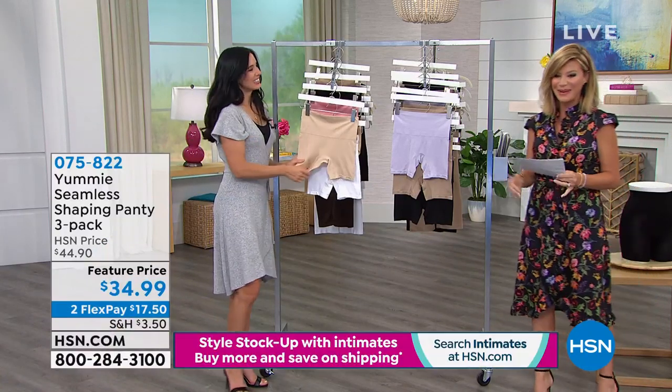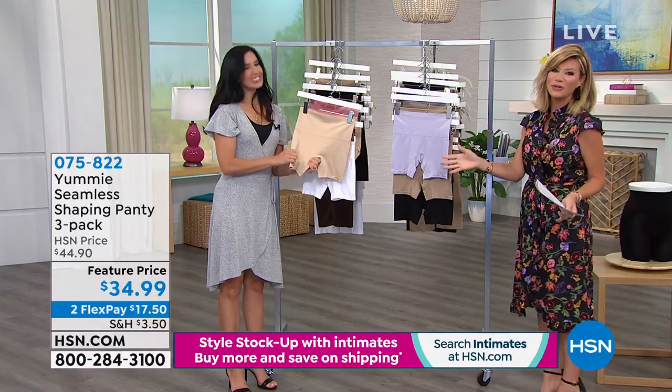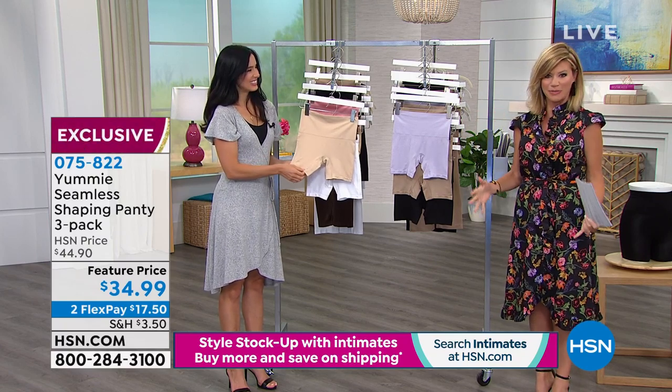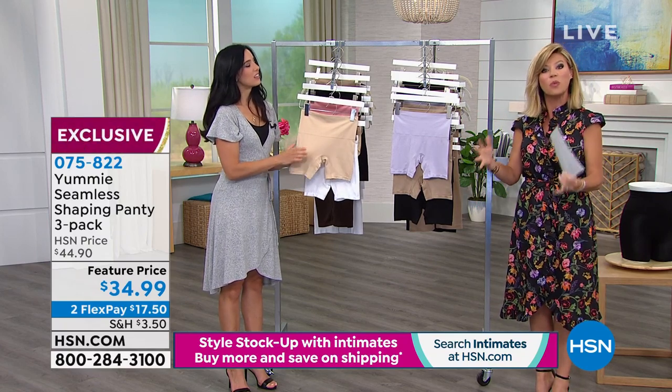What is our big birthday here at HSN? My name is Amy Morris and this is Leslie Fatuzzi, who's joining us with Yummy, who's going to be sharing with us great tips on how our shapewear needs to really work.